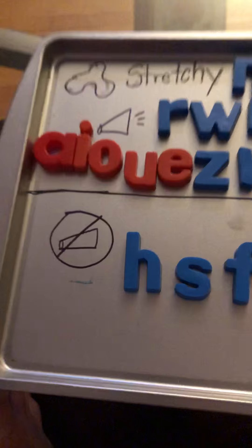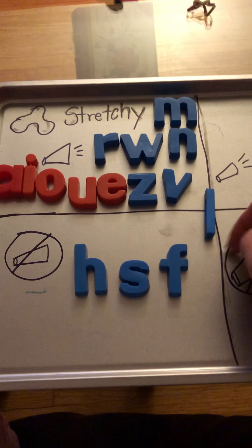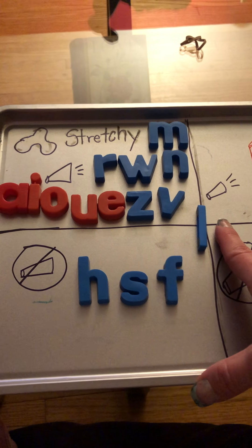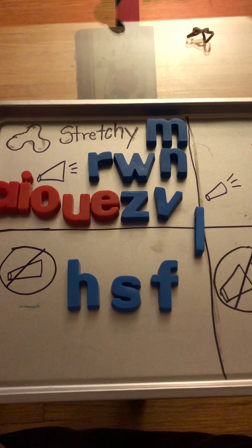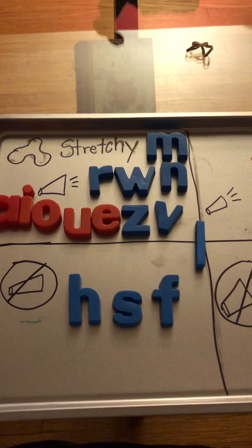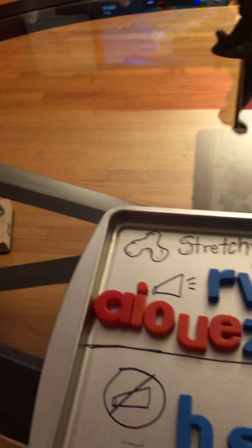Letter L — do you know what sound L makes? Think of the sound at the beginning of lick, like, or lollipop. Make the sound with me, ready: L. You're pressing your tongue towards the top front teeth, at the bottom of your top teeth. We know L is definitely stretchy — you can hold on to it for a long time. Stretch it out with me: L, one, two, three.